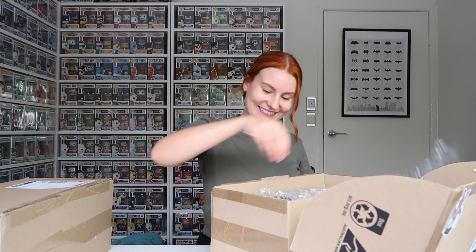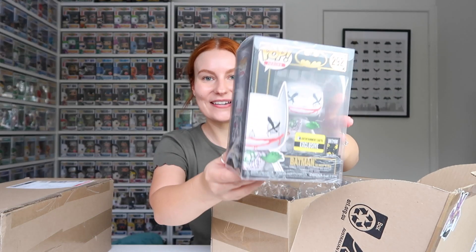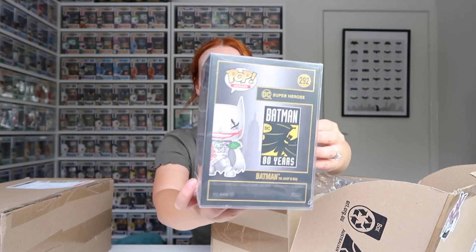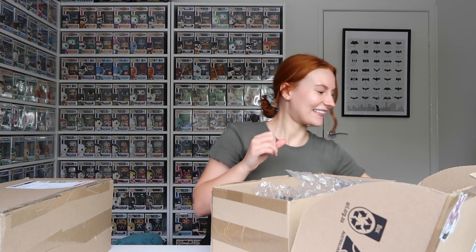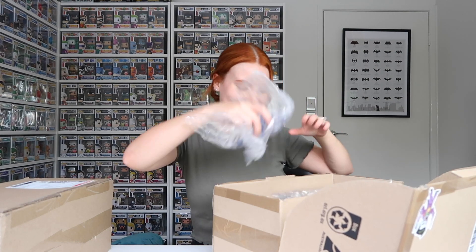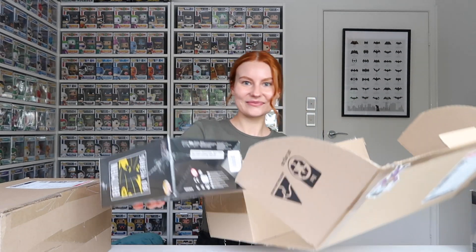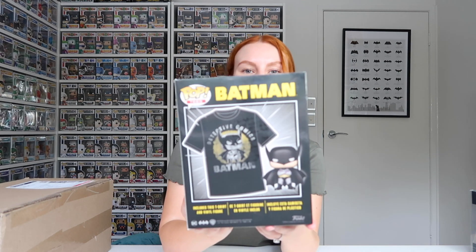More Batman! Next we've got the Joker's Wild Batman Entertainment Earth exclusive. It's awesome to finally see all these in person. Pop request, Caitlyn — yup. But I think Funko's done a fantastic job with all of these. And I also got a Batman T-shirt.